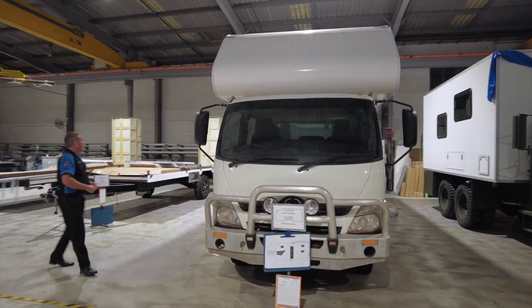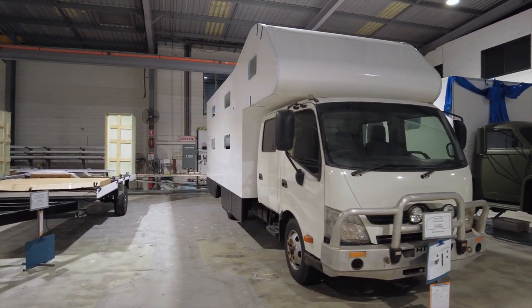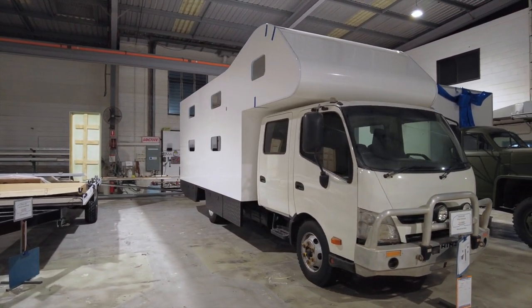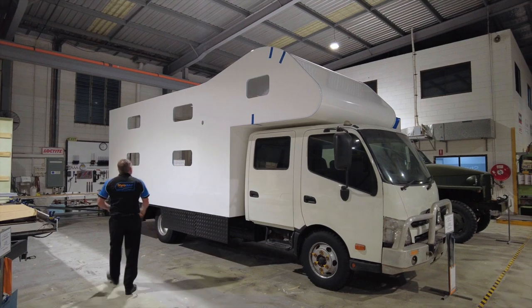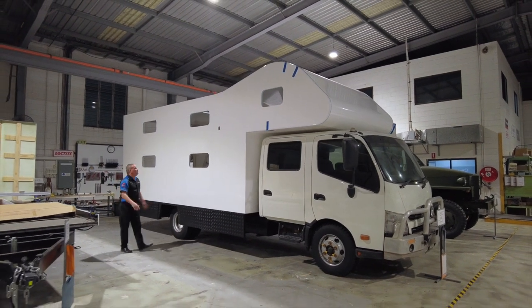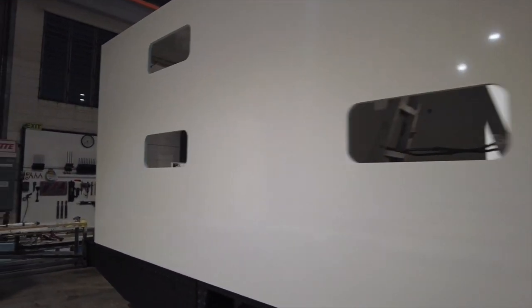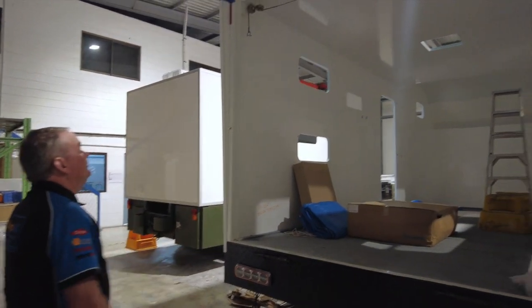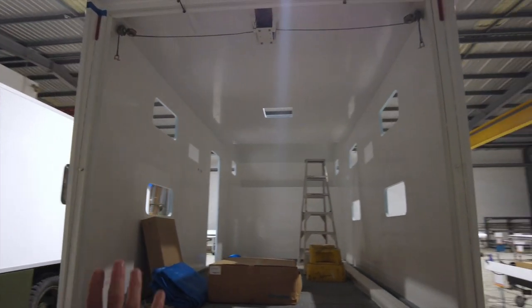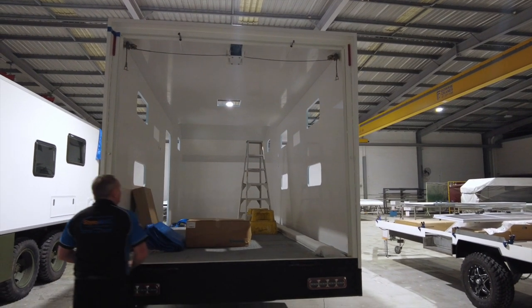It looks great. Compared to a dual cab it looks quite long — probably about three-quarter size I'd guess — but inside it's huge. You need to have a look at this. This thing is massive inside. We've got the rear door frame off it at the moment; I'm about to clad that up. Once you're inside this thing, the space is amazing.